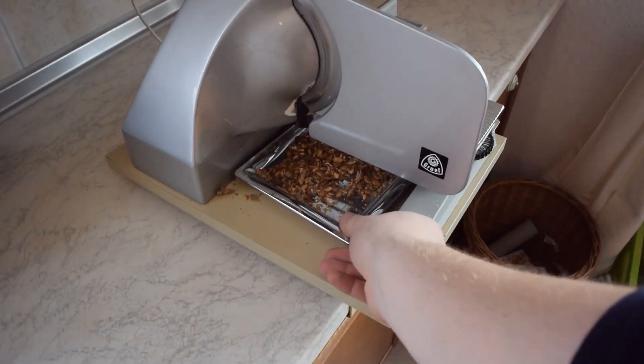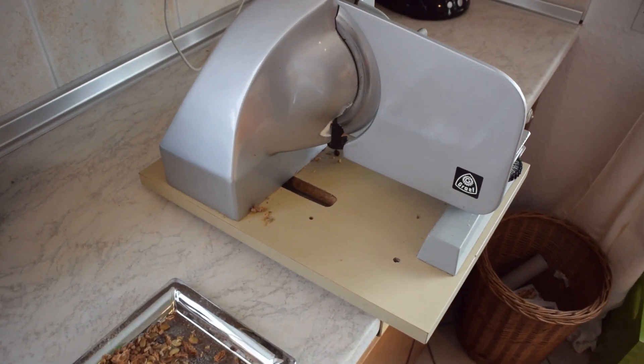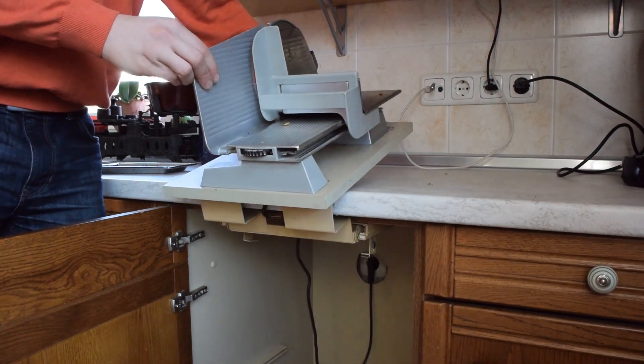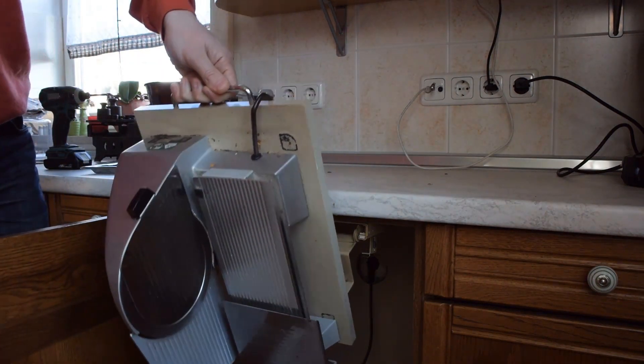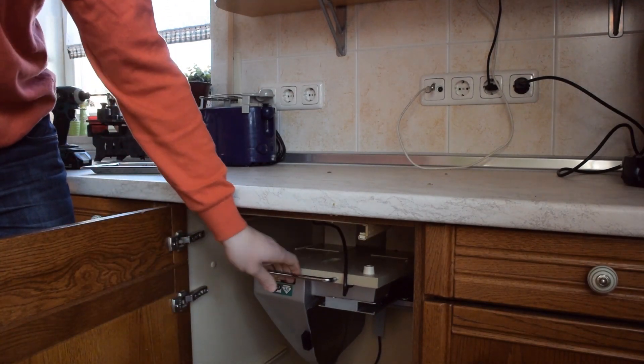We have this bread slicer that sits on a really ugly grayish piece of particle board. This base allows the machine to be folded into the cabinet, which we never do because we use it all the time and all the crumbs would end up on the floor. That's just unpractical. So I'm finally gonna make a new base for this machine.